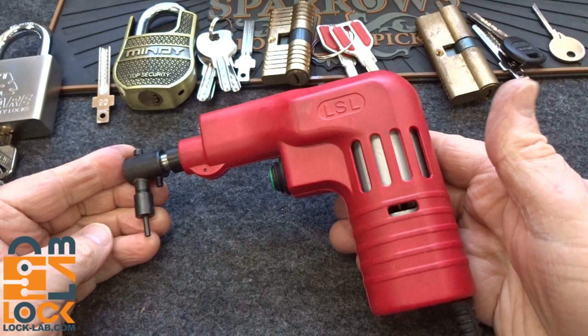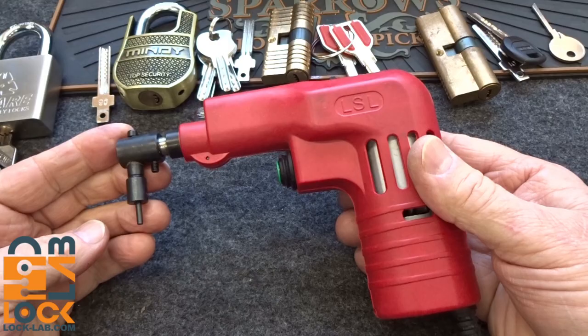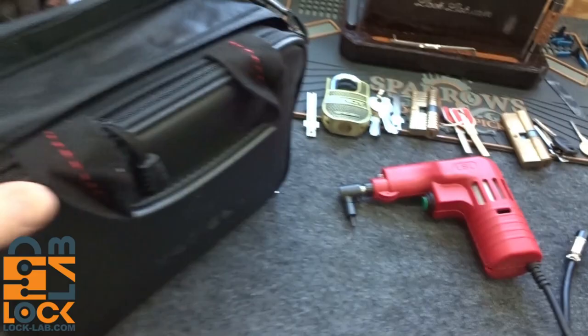A lot of you have been asking for this. This is the LSL — it is supposed to be an Electro-Pick gun. I got it from Banggood for $139.95, so quite a hefty price tag.